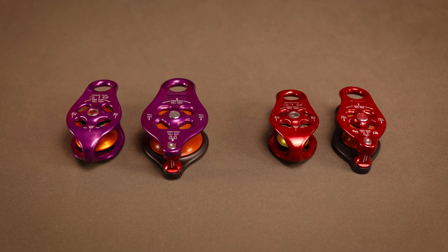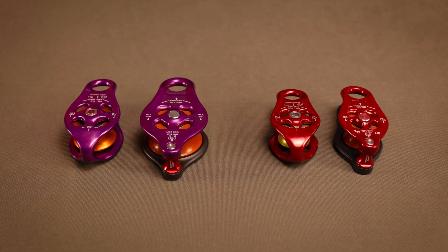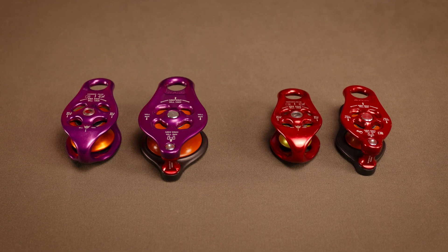Here's a size comparison between the original Pintos and the Pinto 2s.